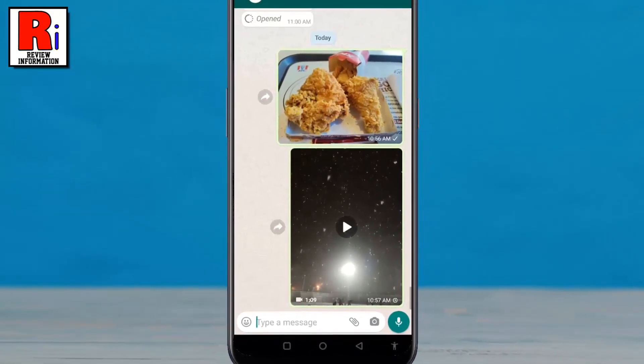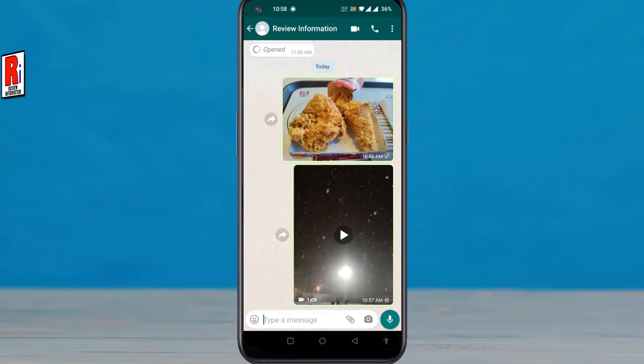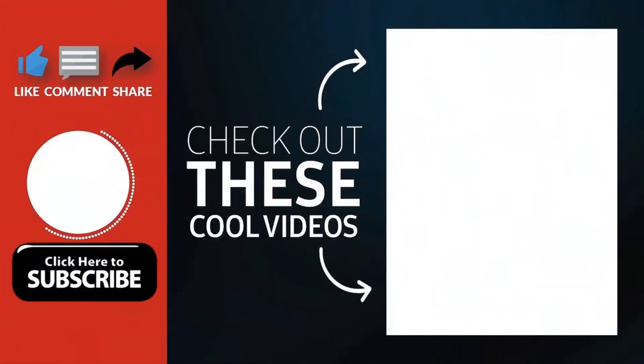So in this way, you can mute videos before sending them on WhatsApp. Thank you for watching. Hope you guys enjoyed my video. Please subscribe to my channel for more videos.